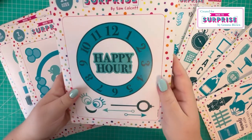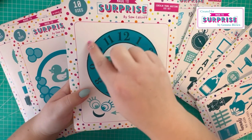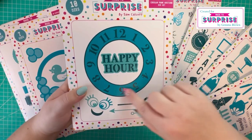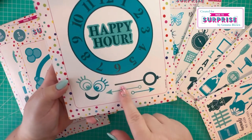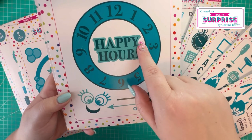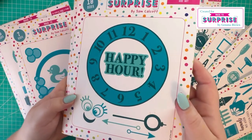Then we have the circular frame additions die set. The darker circle is the outer circle, then you've got an inner circle with numbers to represent a clock. You've got the hands, the face, and 'happy hour' - happy hour in one die - and then you've got the shadow die as well.